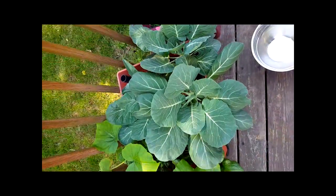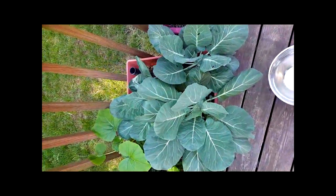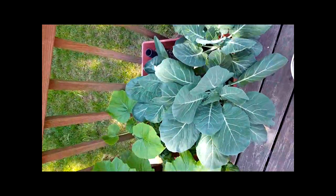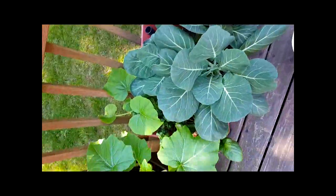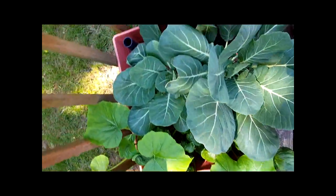Hi, this is Romero with Container Garden Club and we're checking in on our greens today. I think they're about ready for harvest — they are just so amazing. I absolutely love this city picker, it just works so well. So we're going to go ahead and harvest these today.